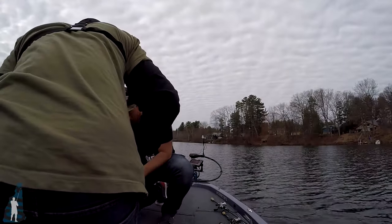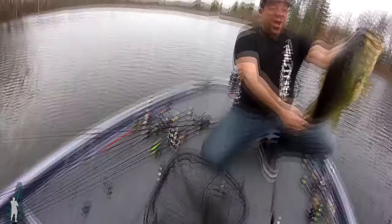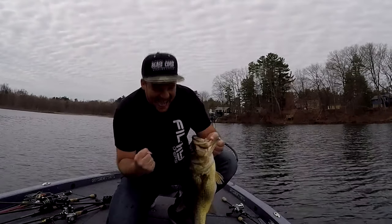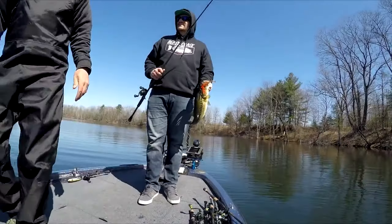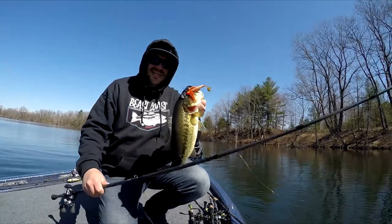Last but not least — and this is more on the tail end of ice out bass fishing — it's really hard to beat a bladed jig. Black and blue has been way more consistent than the red fire craw, but this is more of a kettle pond scenario about two weeks after ice out when the water has warmed up to the low 40-degree range. You're working those transitional areas from deep pockets to shallow spawn flats, especially anywhere with vegetation or cover. These things are phenomenal and extremely hard to beat for ice out bass fishing.